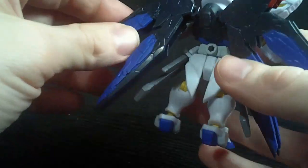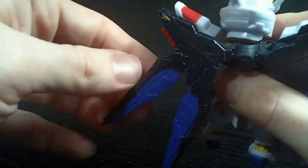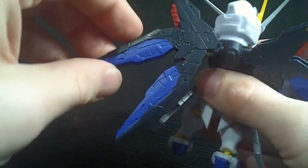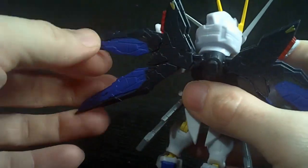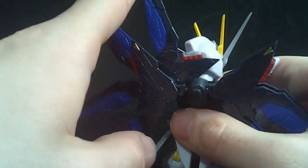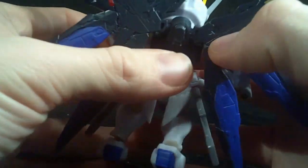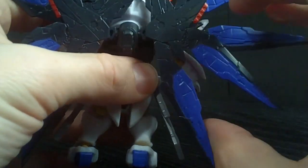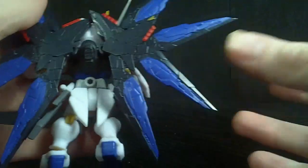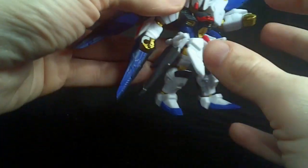The wings are ball-jointed and they can also open up — just one way, because the other direction they stop. But the other way they open all the way. The wings actually come off the kit when you get it, but since they're ball-jointed they just pop right on.